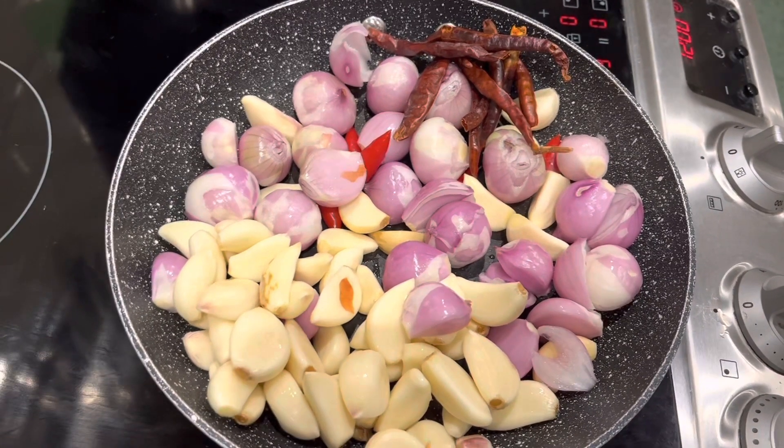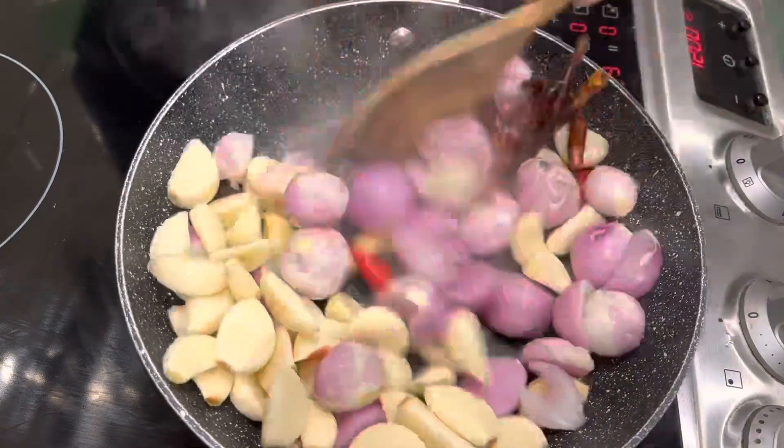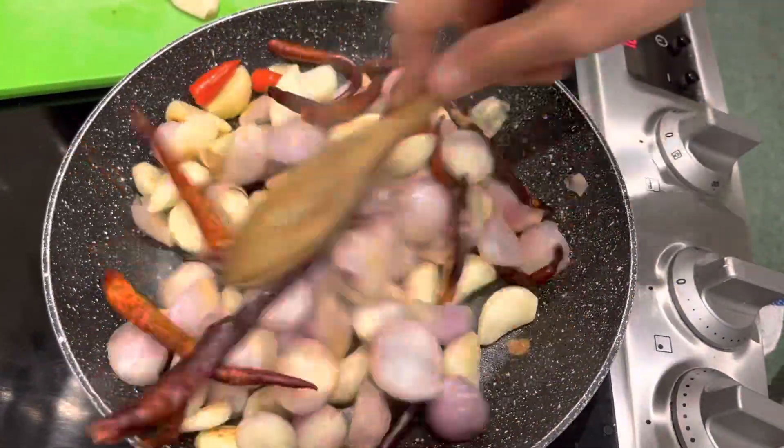First, stir-fry garlic and shallots. Let them fry till golden brown. You can be patient, but you will love Ives' food.